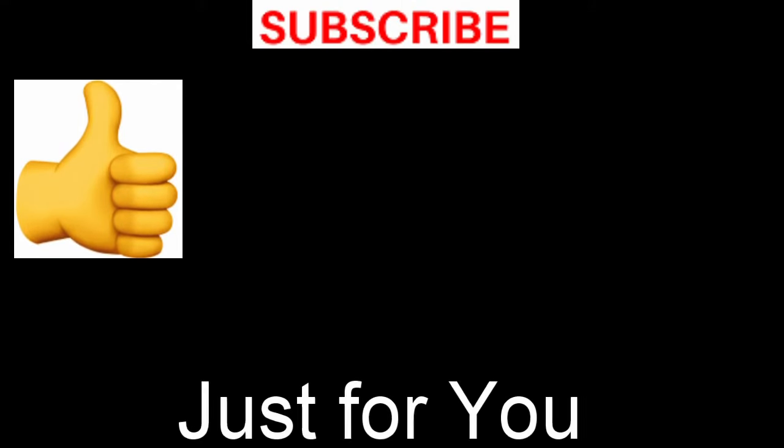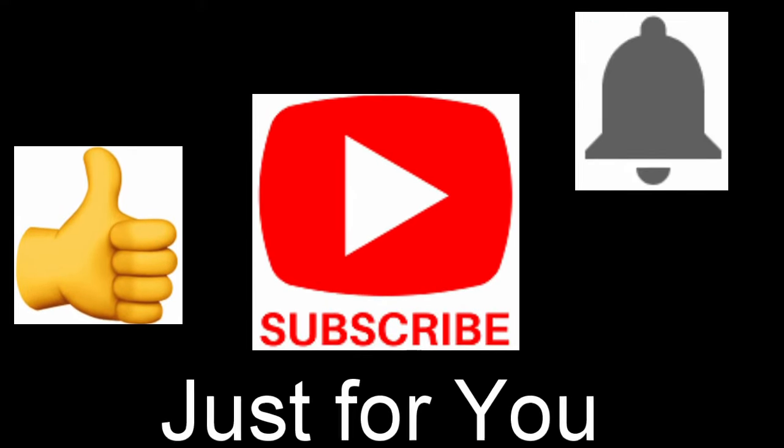If you liked the video please give me a thumbs up, don't forget to subscribe to my channel, and hit the bell notification.